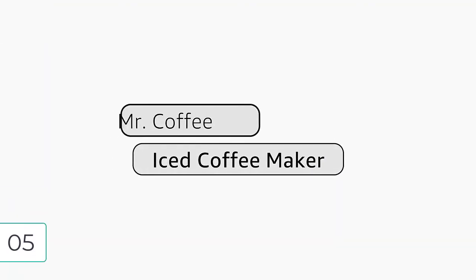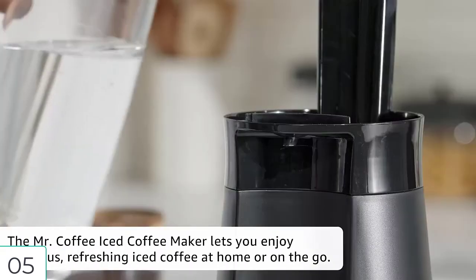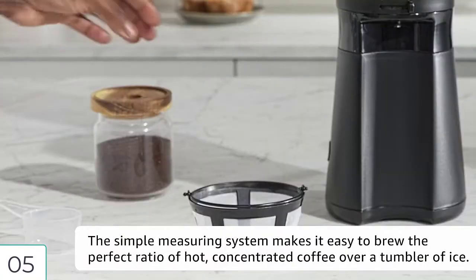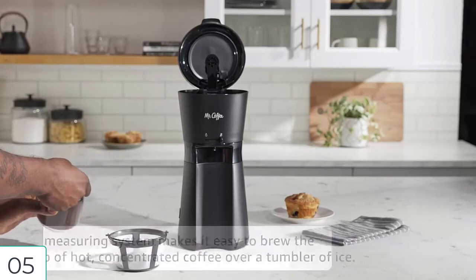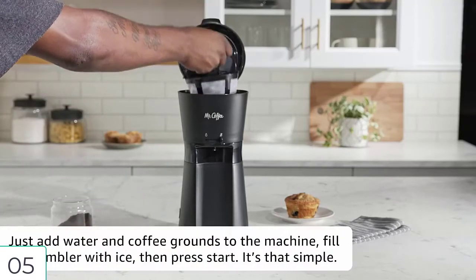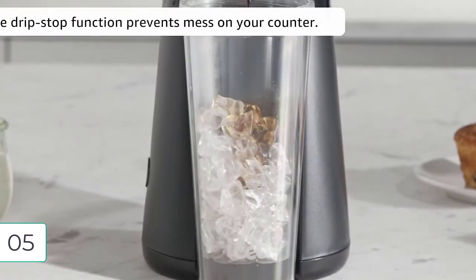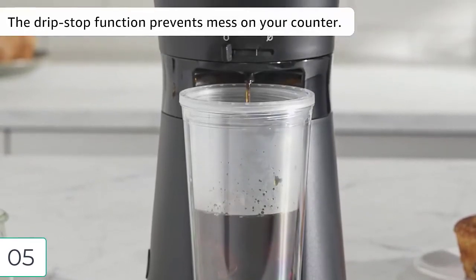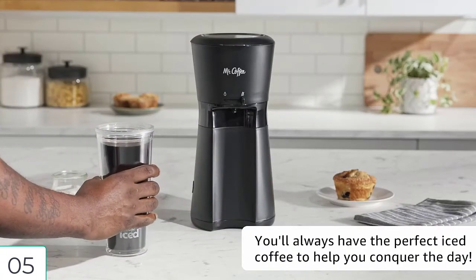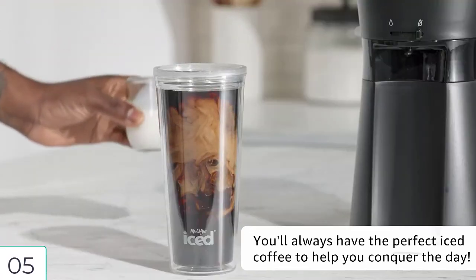For number five: Mr. Coffee iced coffee maker, lavender. Brand: Mr. Coffee. Color: lavender. Special feature: mineral. Material: plastic. Style: iced coffee maker. Refreshing iced coffee at home in minutes — the Mr. Coffee iced coffee maker lets you enjoy delicious iced coffee at home or on the go. Brews in under four minutes. The rapid chill brewing process quickly cools hot concentrated coffee over a full tumbler of ice, ensuring consistently bold, flavorful iced coffee that's never watered down. Brew at home and save money — you can save up to $800 a year, based on spending at least $2.65 a day on pre-made iced coffee.